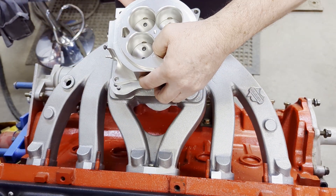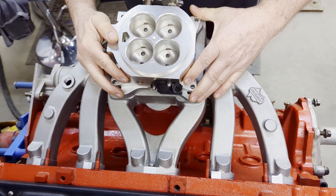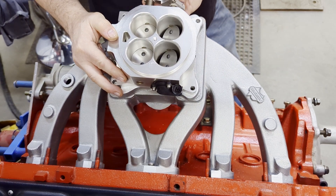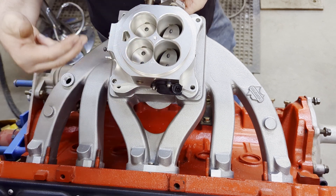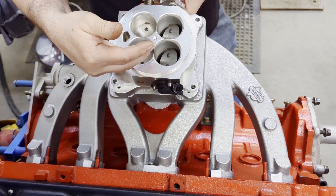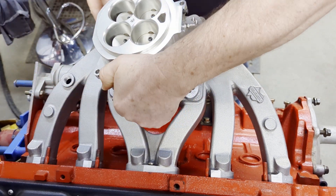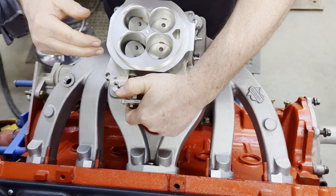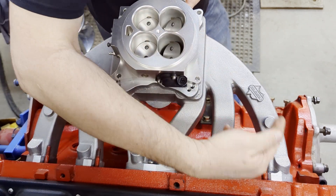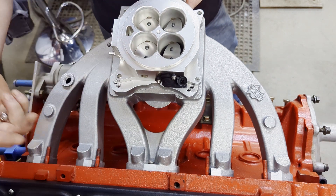Now, if you have a throttle body situation — whether it be fuel injection or carburetion — and you turn it this way and open the primaries, the engine's still going to respond, but it's not going to be an equal distribution at idle or off idle. You'll have a shorter runner length, whether it's turned this way or that way, it's shorter on whichever side the primaries are on. The other side is longer and it's just completely different.